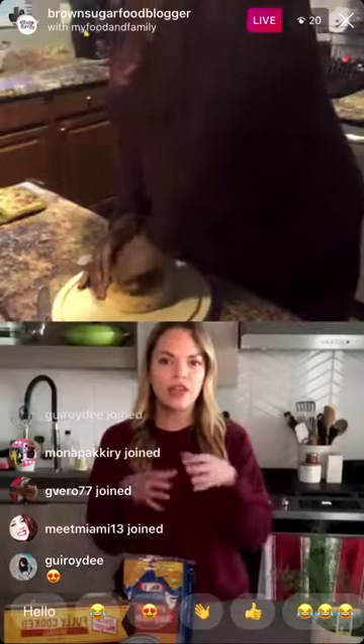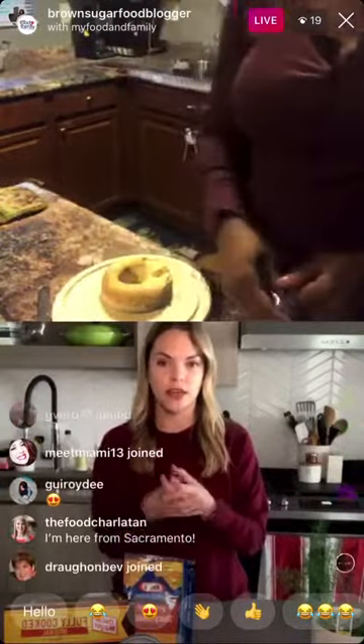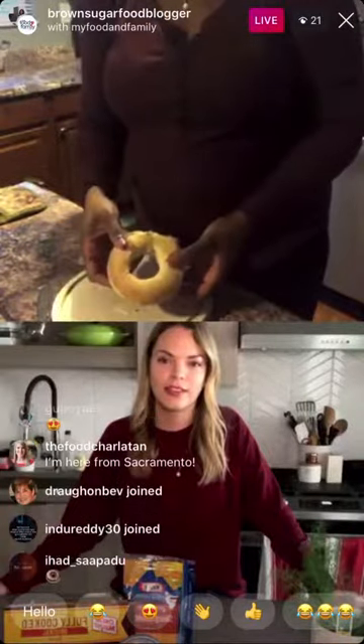If you don't have a cookie cutter, you could just use a knife and eyeball it. What we're looking for is just to make a larger circle in the center of the bagel that eventually our egg is going to go into. So create a nice little form — it'll look like that, big enough to where you're going to crack an egg in here and it sits comfortably.